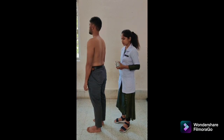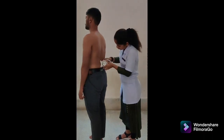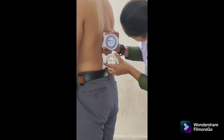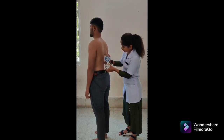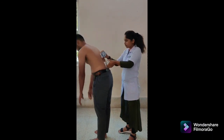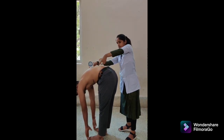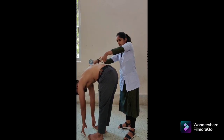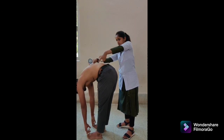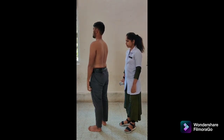Second method for lumbar flexion is double inclinometer. Patient position: standing. Inclinometer alignment: place one inclinometer over the spinous process of T12 and the second over S2. Both adjusted to 0 degrees. Instruction: bend forward as far as possible while keeping the knees straight. Maintain the inclinometers against the spine during the motion. Note the degrees indicated by the inclinometers. The difference between measurements at T12 and S2 is the lumbar flexion range of motion.